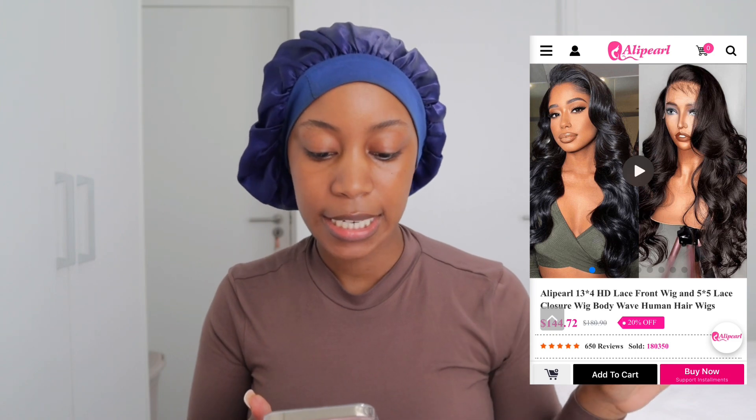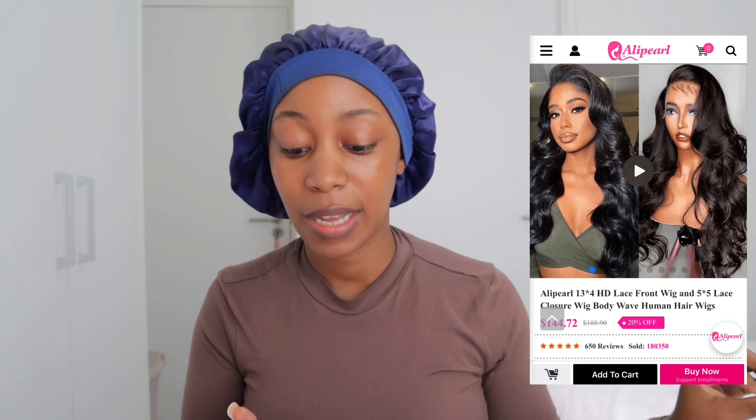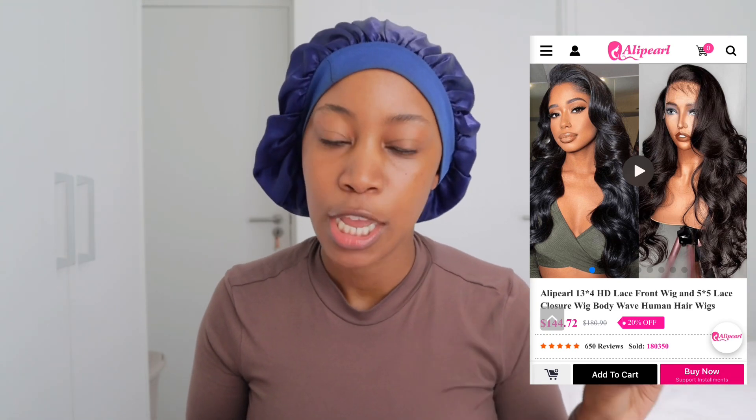Hey guys, welcome back to my channel Two Girls. I'm back with another video. Today we are reviewing a weave by Aliperl — they are a hair company and they sponsored this video. This weave is an 18 inch body weave with a five by five HD lace closure and it is 180 density.